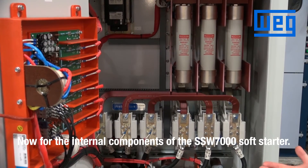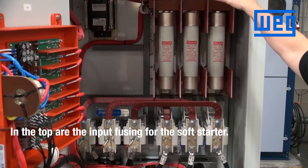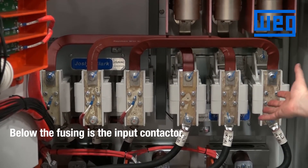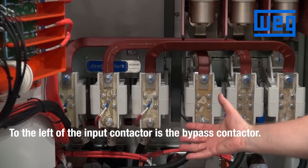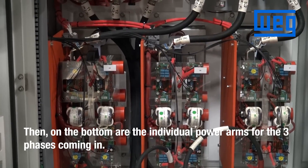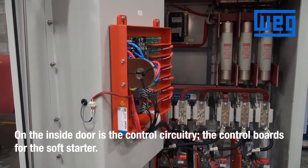Now we will present the internal components of the SSW 7000 soft starter. In the top are the input fusing for the soft starter. Below the fusing is the input contactor. To the left of the input contactor is the bypass contactor. On the bottom are the individual power arms for the three phases coming in. On the inside door is the control circuitry and the control boards for the soft starter.